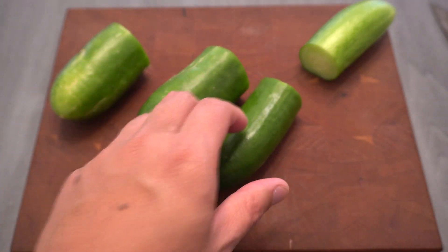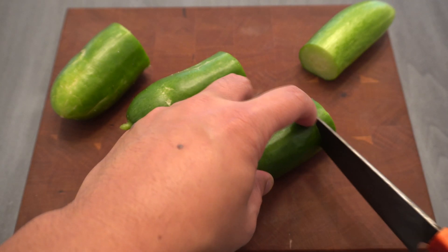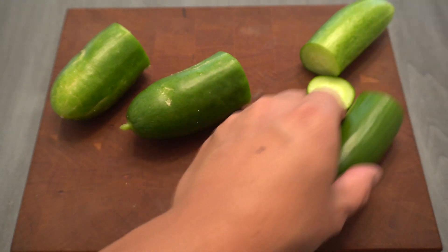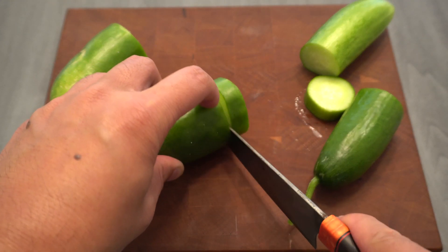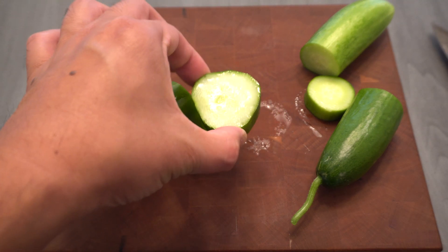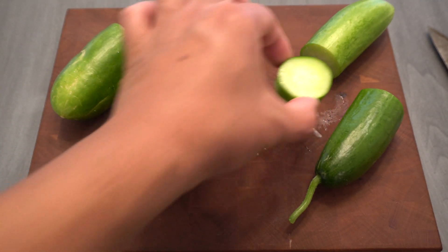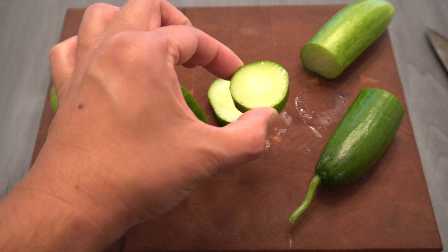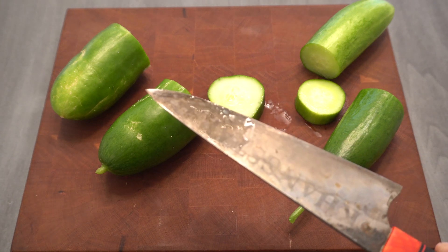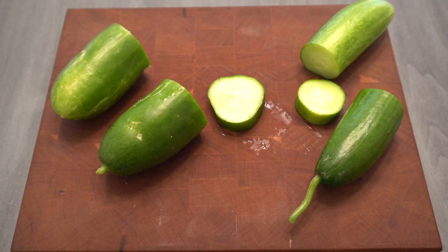Let's cut a piece. Wow, these smell fantastic! They have this nice cucumber smell. Look at all that liquid on the soil one — this one has a little less. This is how you guys should eat cucumbers: pick it right off the vine and eat it. It is amazing.